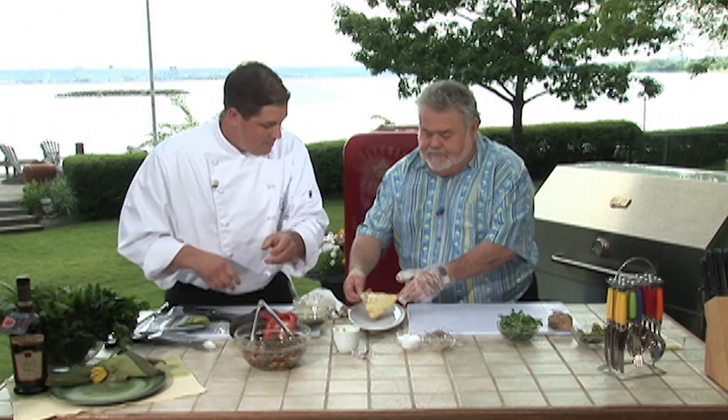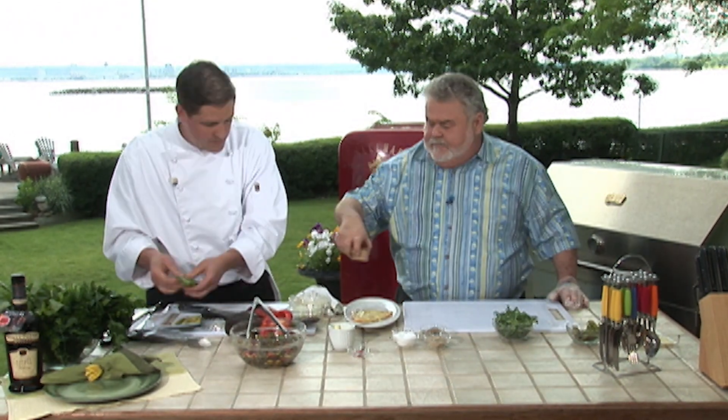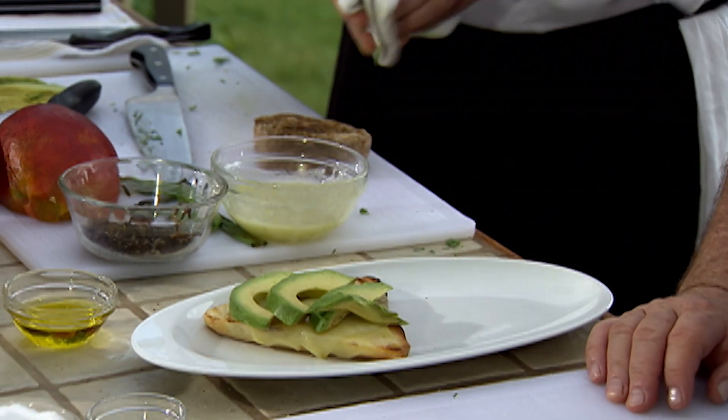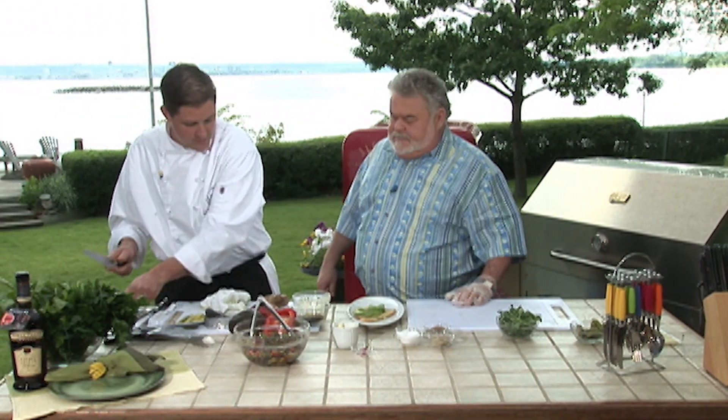So I'll take the bun and start putting it on the plate. One down there — that's beautiful. And the tuna — we're just going to put some avocado right over the Gruyere. And we have an extra sharp knife for the tuna.